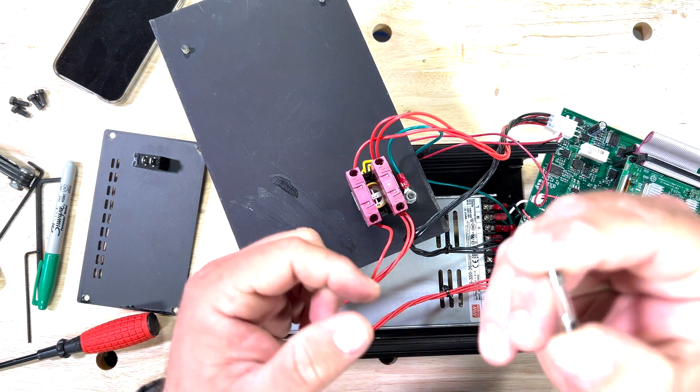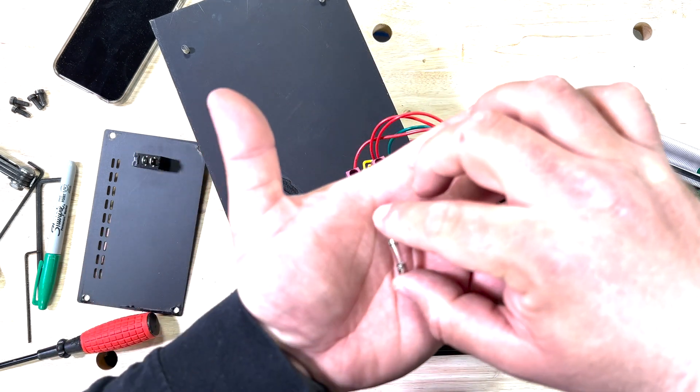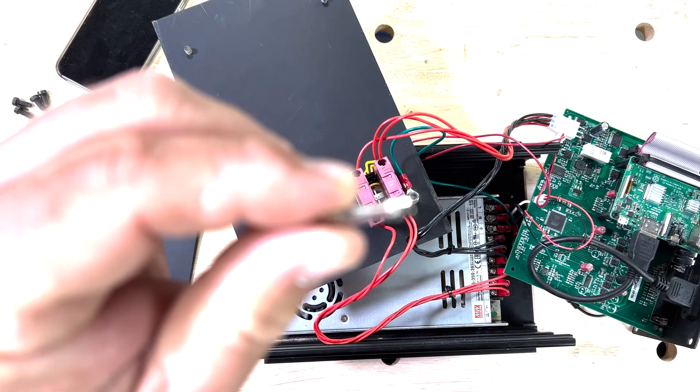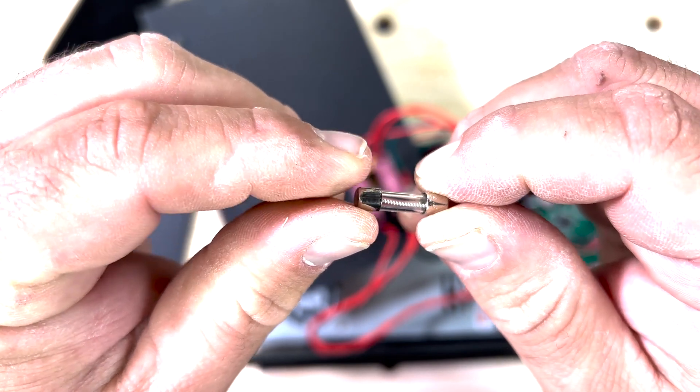I went ahead and checked on the fuse they told me to leave alone. Let me get this to focus for you guys. That fuse looks really good — and the rabbit hole goes deeper. Now we're going to check the E-stop. Out of curiosity I did open up that fuse they told me to leave alone, and it is intact and looks good, so I put that back together off camera. Now we're going to go ahead and bypass the E-stop and see if that'll do the trick.